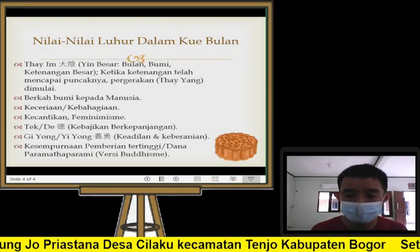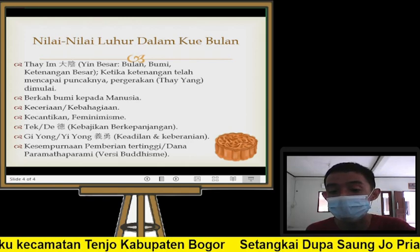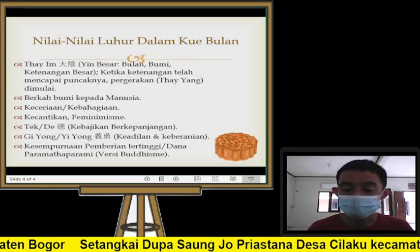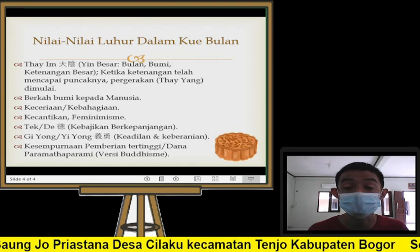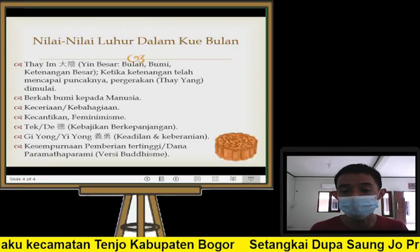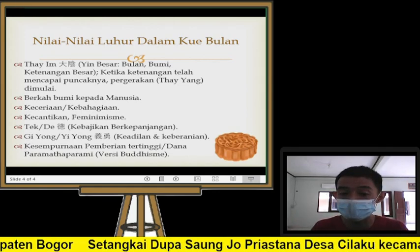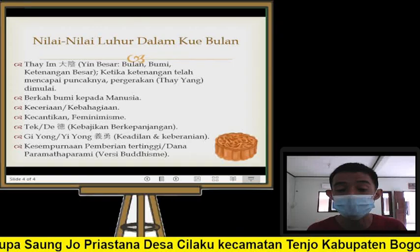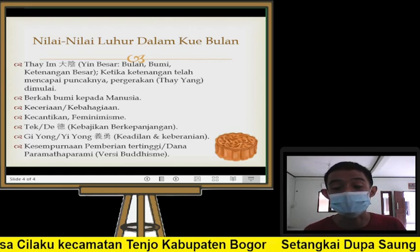Kemudian kue bulan ini juga melambangkan Giyong atau Yiyong dalam bahasa Mandarin — artinya keadilan dan keberanian. Giyong merepresentasikan perlawanan seorang kepala pengemis melawan kekaisaran dinasti Yuan yang lalim, yang mulai korupsi dan mengintimidasi rakyat. Keadilan dan keberanian ini bisa dilukiskan juga dengan kue bulan — lewat kue bulan, dia menggelorakan semangat, menyatukan kekuatan, saling mengintegrasikan satu sama lain antara masyarakat. Kenapa dengan di masa sekarang kita tidak bisa berkumpul bersama lagi, disatukan dengan kue bulan? Sebenarnya bisa, tinggal kita mengupayakannya.